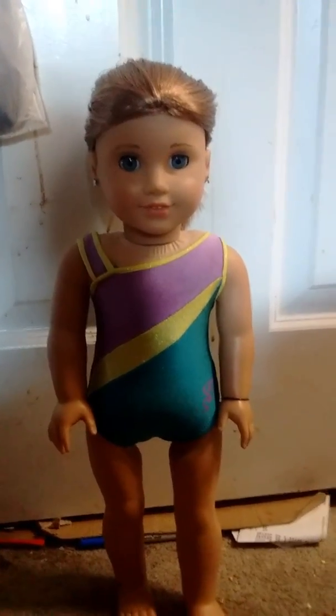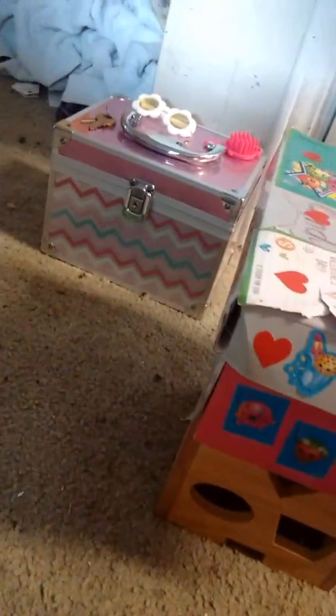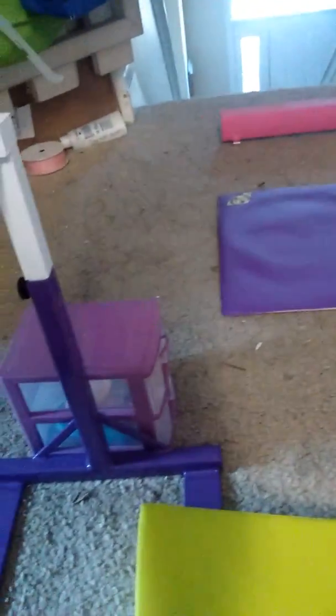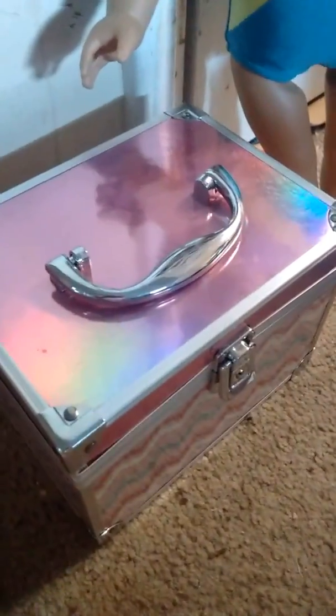This is my gym! First, this is your box that you put everything in.